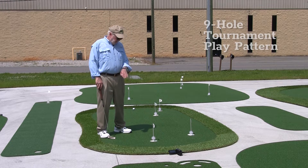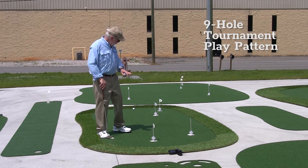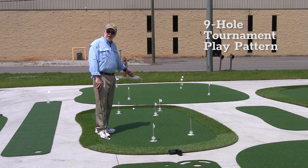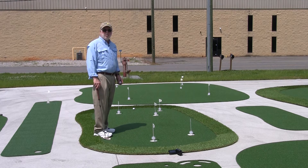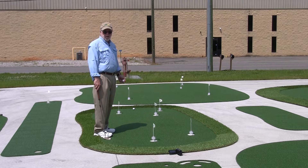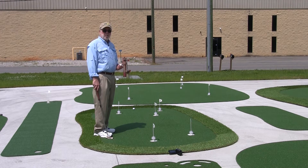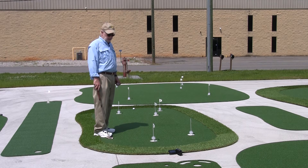Long story short, this green has a nine-hole tournament play pattern. You go hole to hole, playing from behind the hole that you just finished. You've got a situation where you're moving, setting your stance, putting, doing your target acquisition, and it's just a better overall system for practicing than using one hole over and over again.